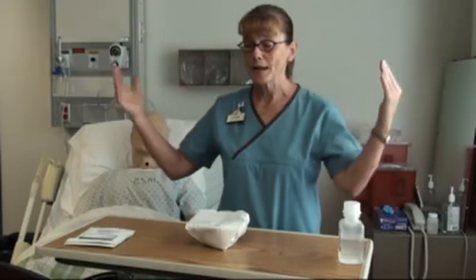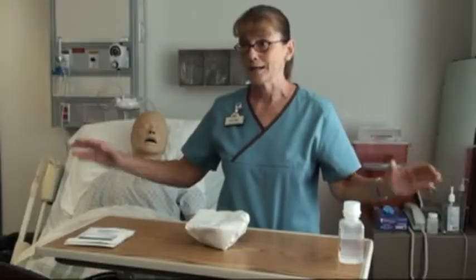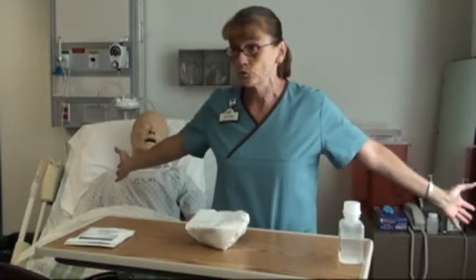Above my shoulders, out past my peripheral vision, below my waist is considered contaminated — I can't see whatever I'm dealing with. So don't go above your shoulders, don't go below your waist, and don't go out to the side.